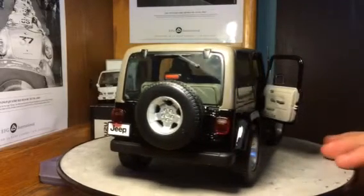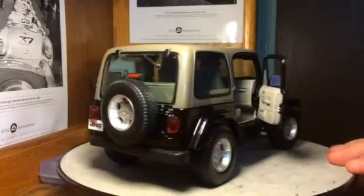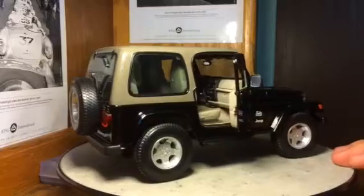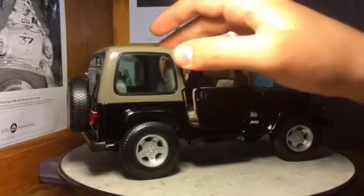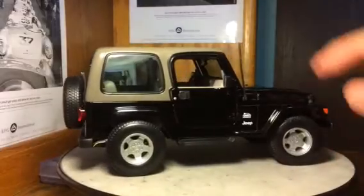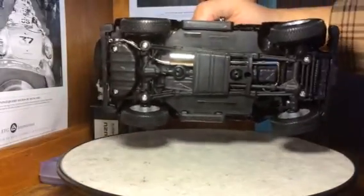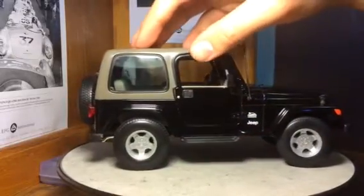Like I said, it's a Maisto and I paid $20 for this, so I'm not expecting anything super great detail or anything like that. But overall it's a pretty decent model for a Maisto. I'll give you a quick undercarriage view — this does have working suspension as well.